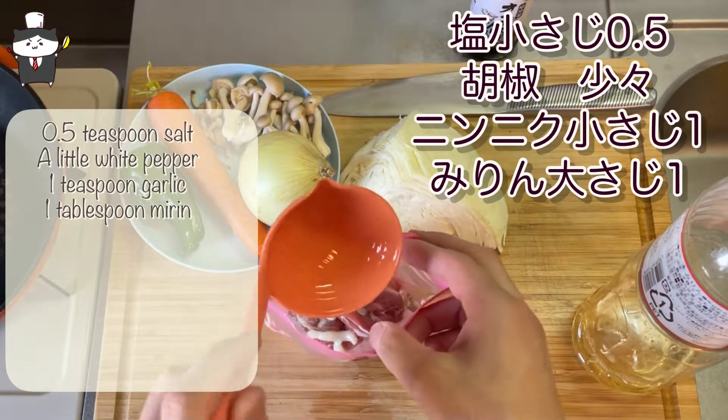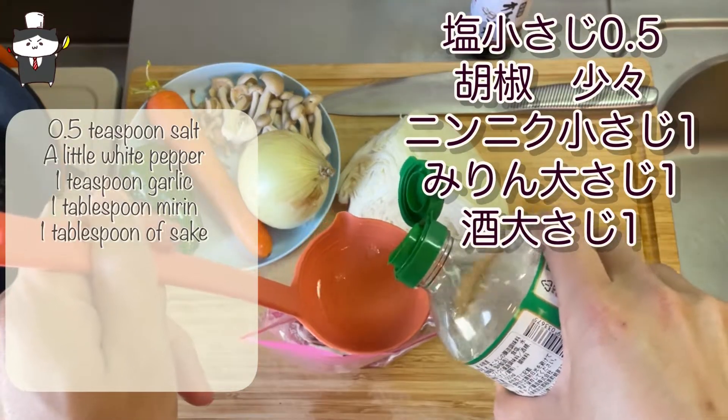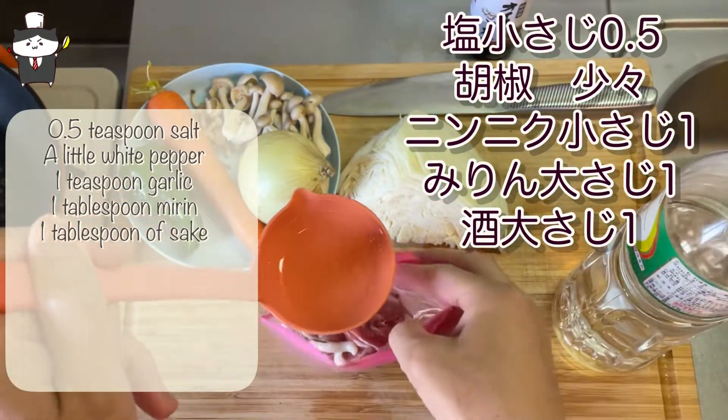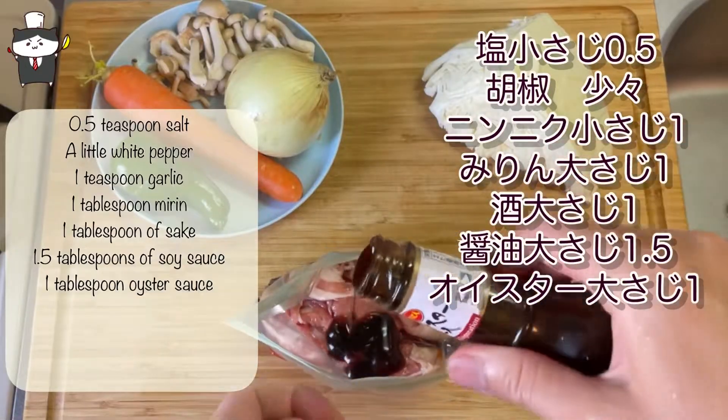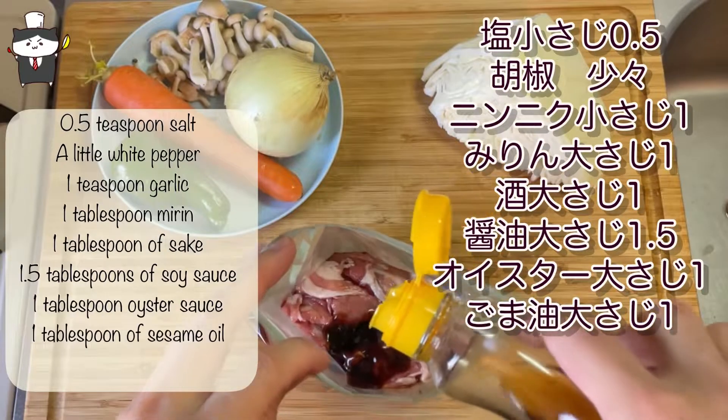お肉の下味を入れていきます。そしてお肉に下味をつけて。 (We'll season the meat now.) We'll do it now. And get some more salt and water.